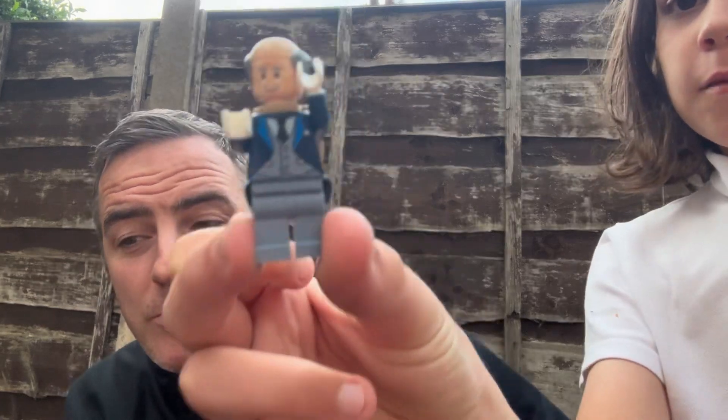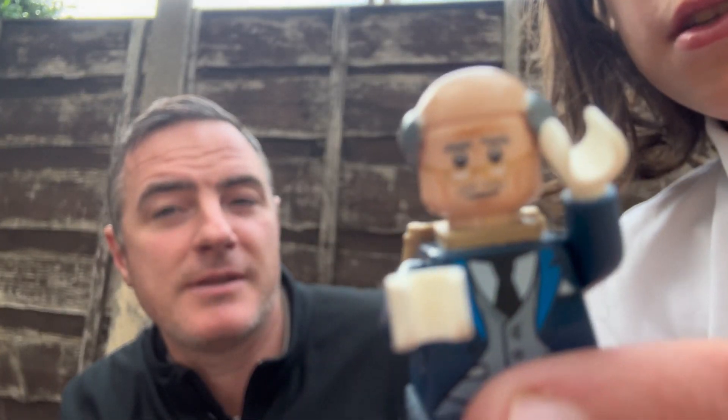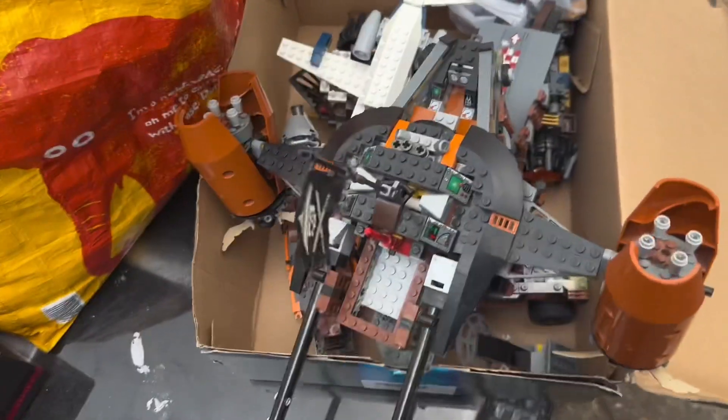Here we are again - I've got a mobile Lego lot from my last video that I bought to sell on. I invested £50 in it and I've got my little helper here. I'll show you what we've got, we'll go through it for a quick overview and then dig into it to see what we've got.